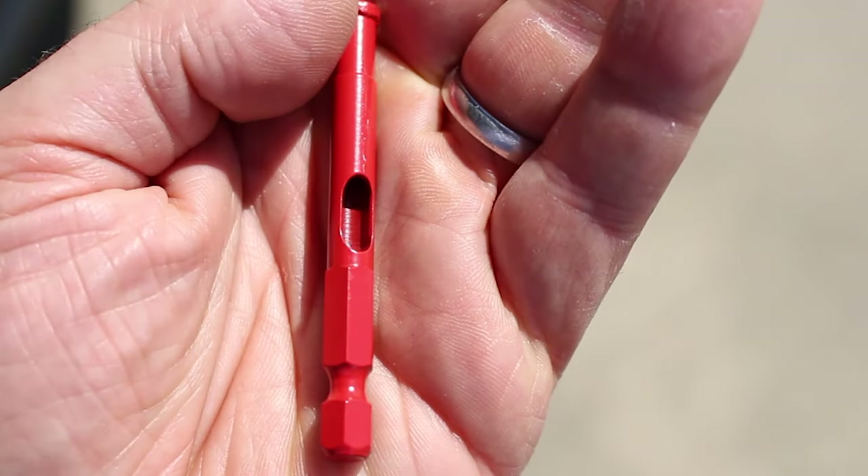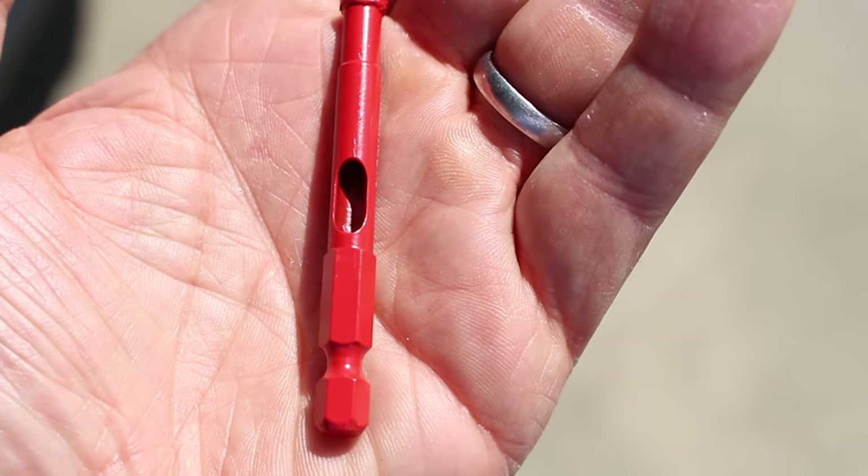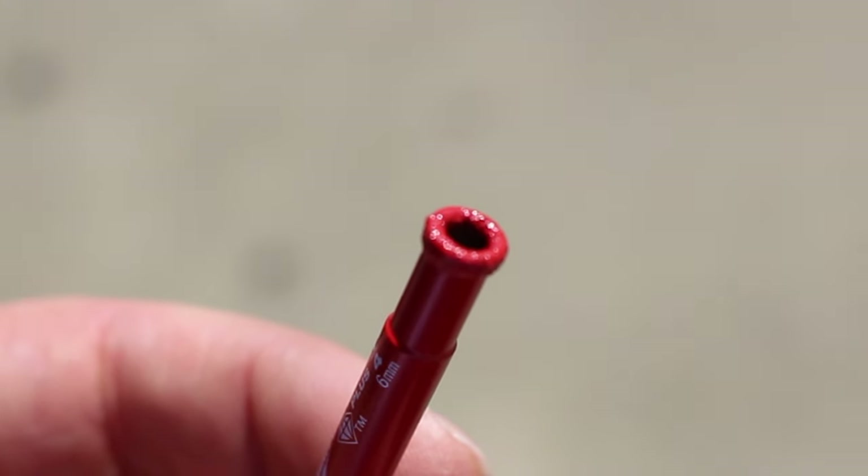This is what the Mini Hole Saw looks like. There's a slug ejection slot for ejecting the slugs of tile, and those are the little diamonds on the tip for cutting through tile.